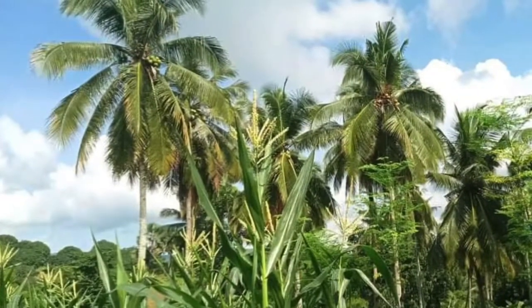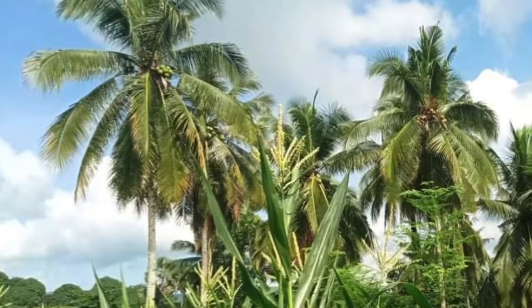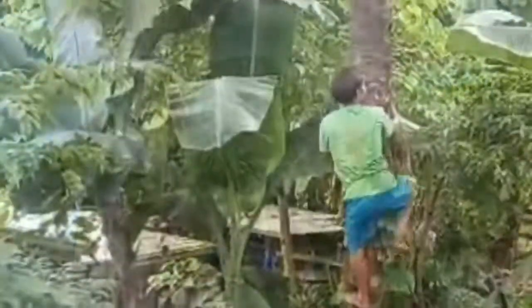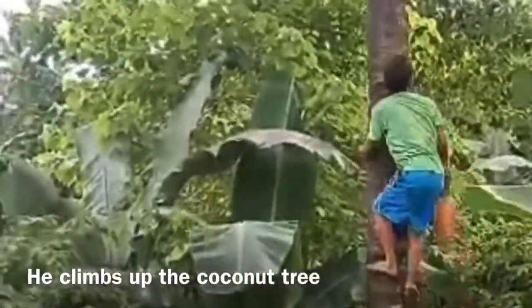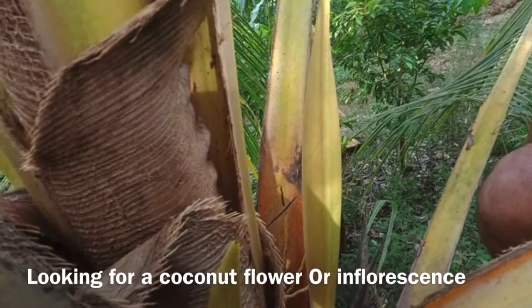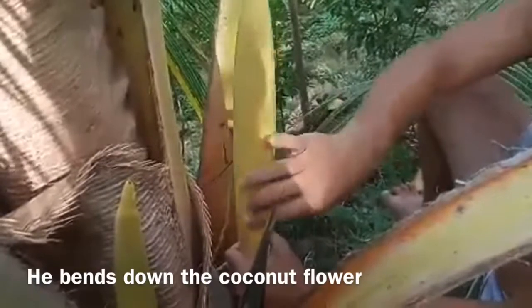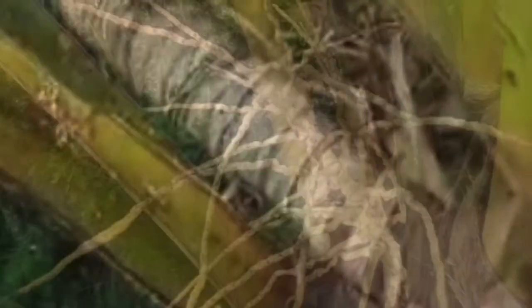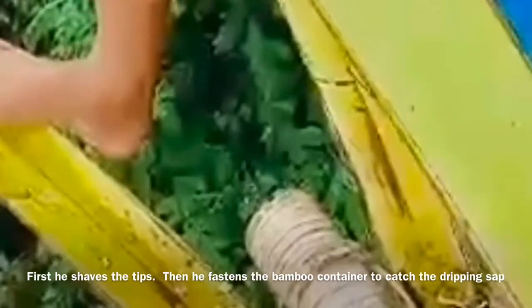Merlito collects his fresh coconut wine, or toddy — 'tuba' in Bisaya — from the coconut tree. First, he climbs up the coconut tree, looks for the coconut flower or inflorescence, then finds the best spot to perch himself. Next, he takes the coconut flower and bends it halfway down, then wraps the flower with a palm tree leaf to keep it from unraveling.